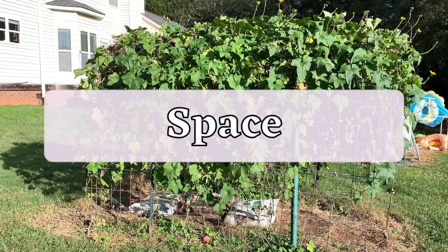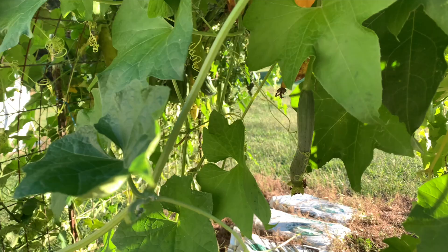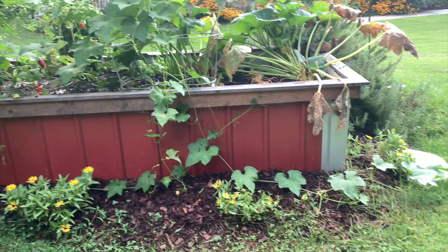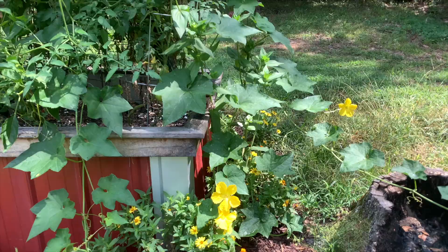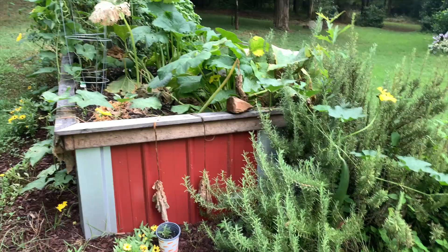Next, consider how much space you have in your sunny spot. Loofahs can get really long — up to 30 feet. They also shoot off side branches from the main vine that can get quite long as well. So don't plant your loofahs too close to other plants because the loofahs can and will take over. This vine in our garden box is a single loofah plant — a seed ended up there and this rogue loofah took over my mom's tomato cages and made it really difficult to harvest tomatoes. The vine even spilled out both sides of the box and started growing along the ground and on a nearby rosemary plant.